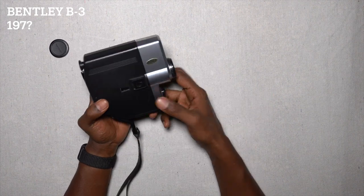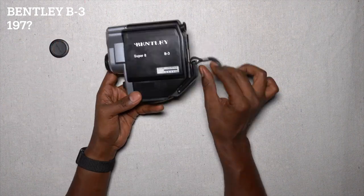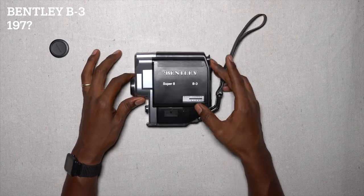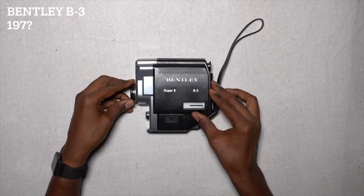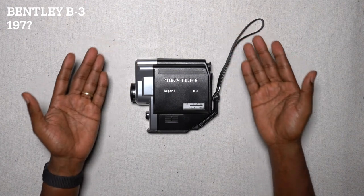I really wish I would have shot with it, but it was shitty up until about yesterday. This is basically new because probably nobody was ever able to get it started — they just kept selling it and reselling it. There you go, the Bentley B-3 Super 8 camera.